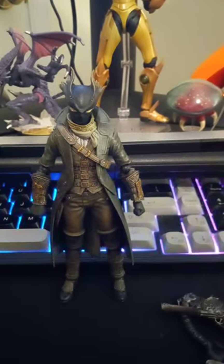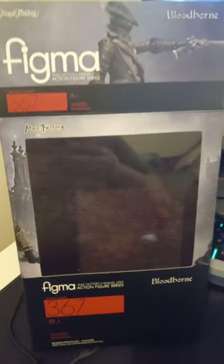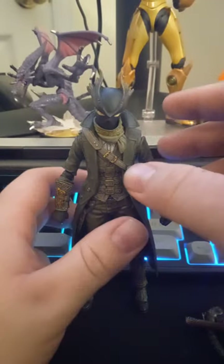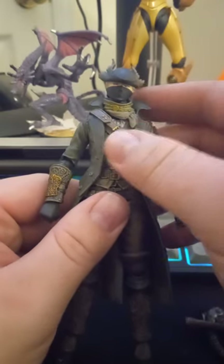The packaging is a very big window box, and it's probably one of my favorite boxes in terms of the artwork Figma put on it — it looks great. But this was just a short video, and ultimately I really like this figure. He's pretty sick. I would love to play Bloodborne though.